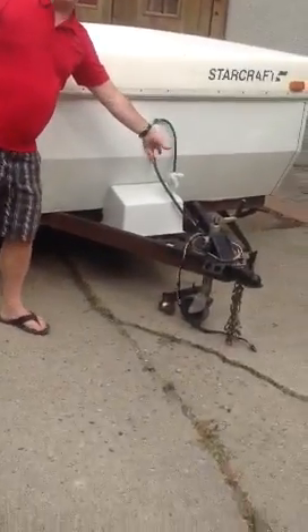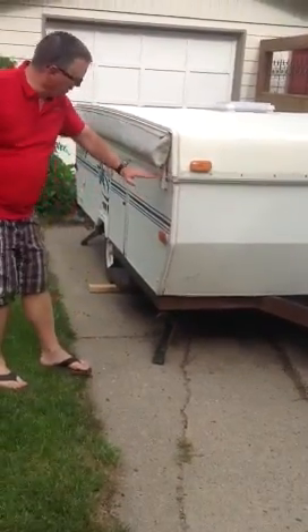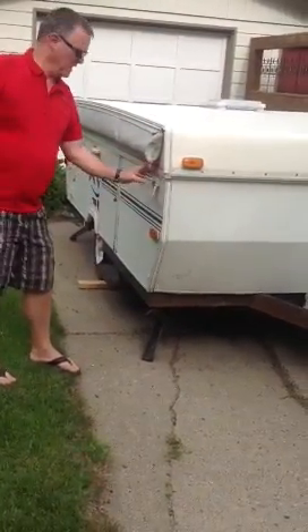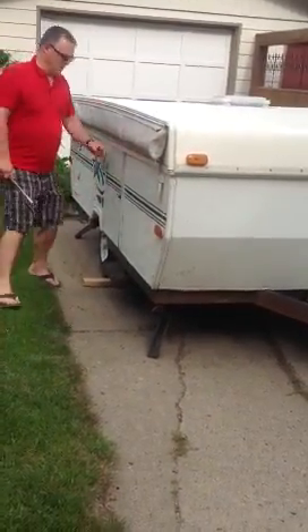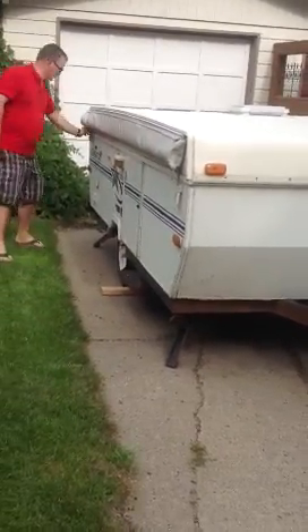First thing is, make sure you open the gas before you pull this out. Get it leveled, use this as your sight line. And if you can open these, make sure you crank it up before you try and open the door.